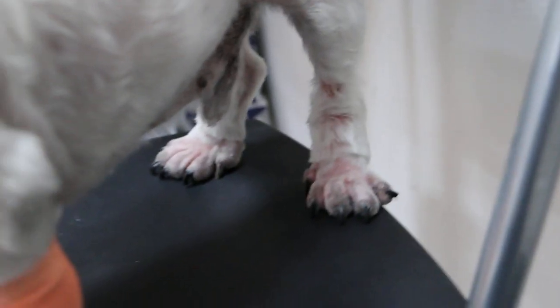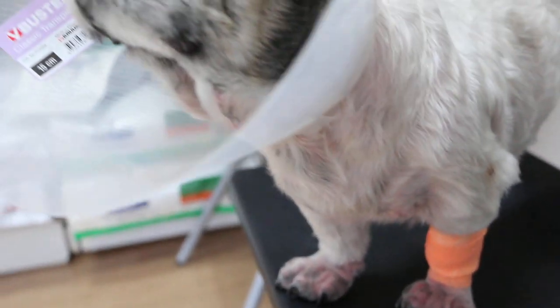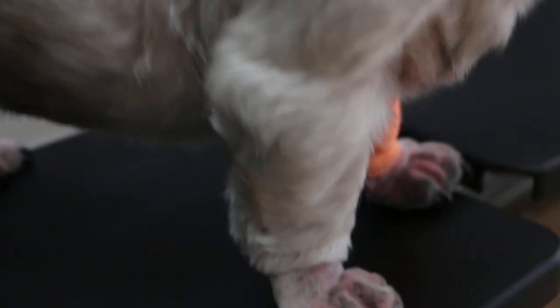Four paws are swollen. How old is the dog? Is the lump removed? How long is the paw swelling?